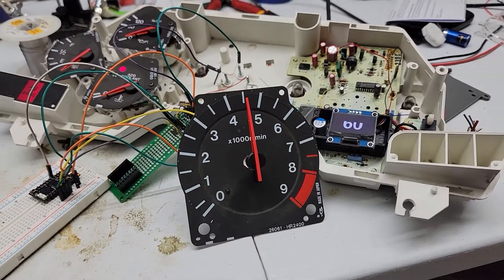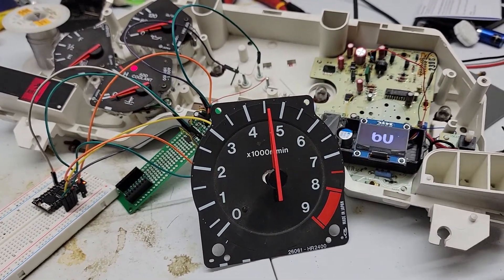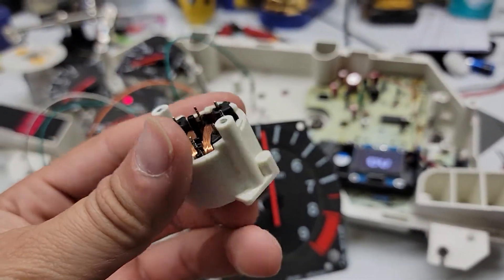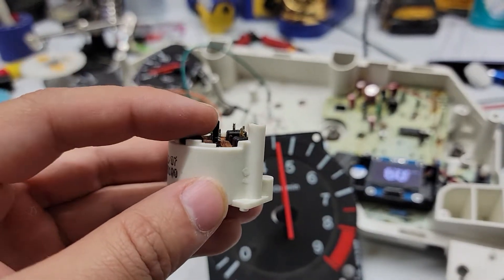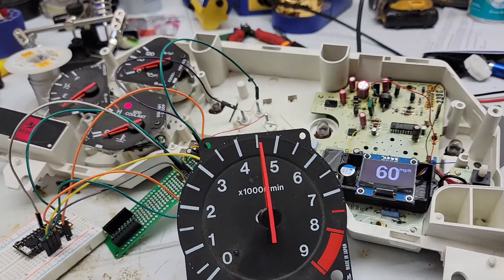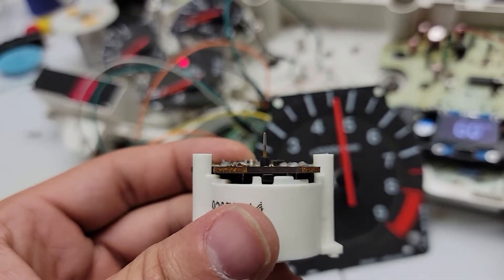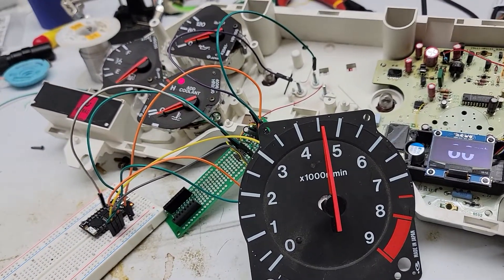I have finished prototyping the electronics for a replacement tachometer motor. Basically, you can't get these tachometer motors for the RX7 anymore — any of the gauge motors really. So when somebody pulls out a motor spindle, or one gets rusted, or like this one right here — you can kind of see it's corroded down at the base of the spindle where the needle was sitting — it doesn't spin right.